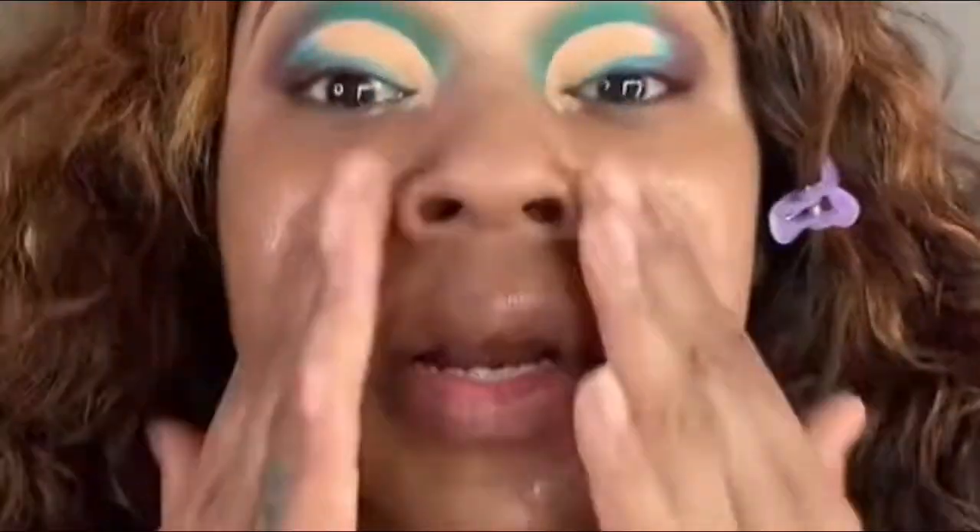This is the Power Grip Primer, y'all. I just ordered three more of these — she's running low and I don't order it until I'm running low.